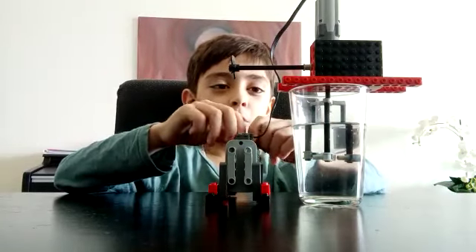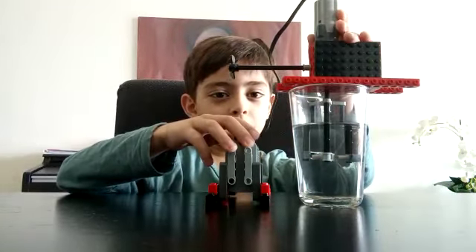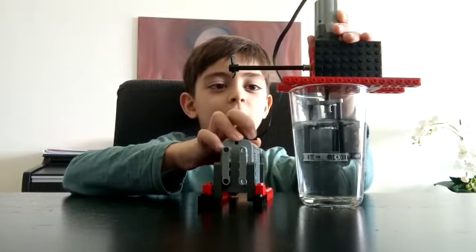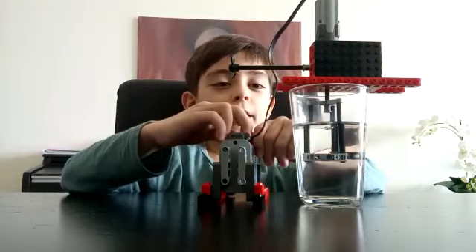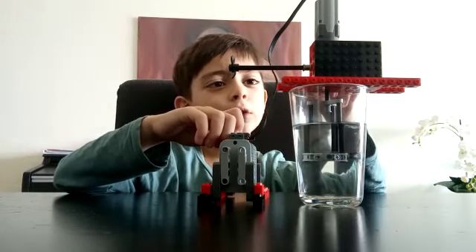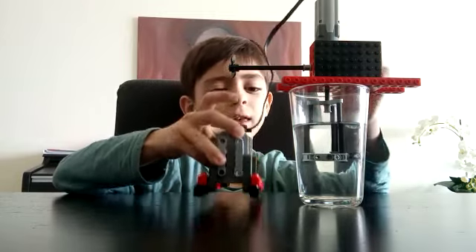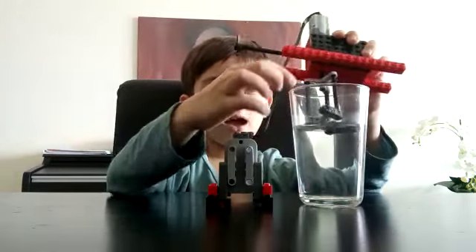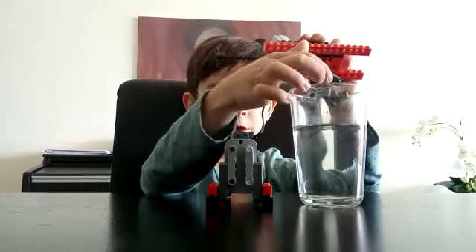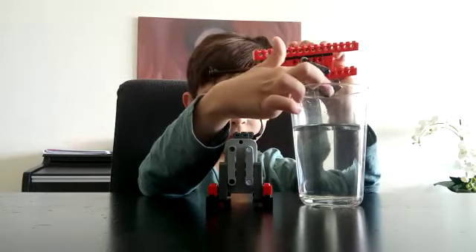Hi, I introduce to you the Lego whisker. This works with a couple of gears, two axles, one Lego Technic motor, a battery box, a glass of water, this piece, this lock, and those three pieces and three pins.